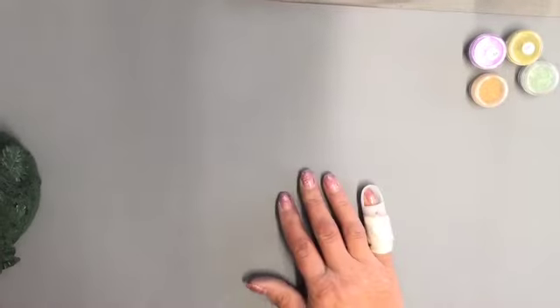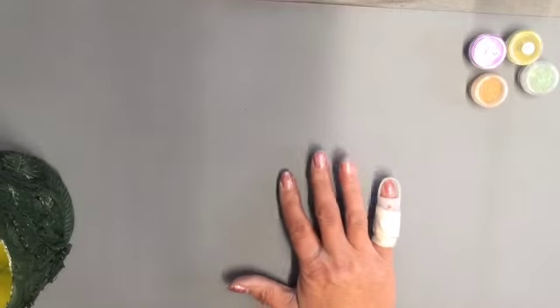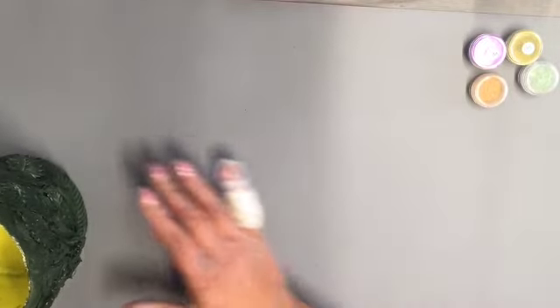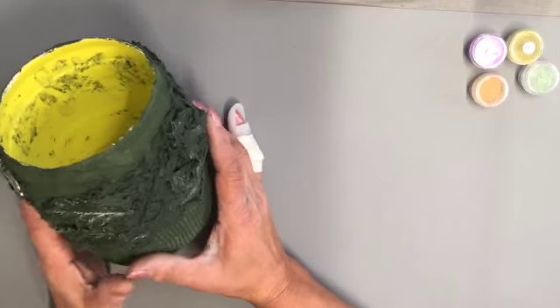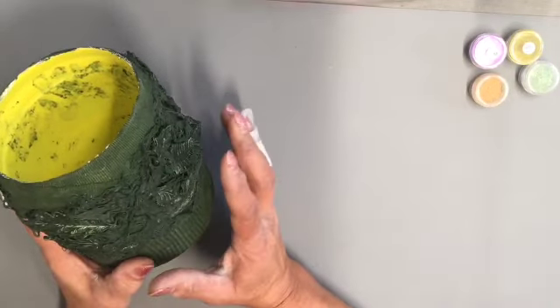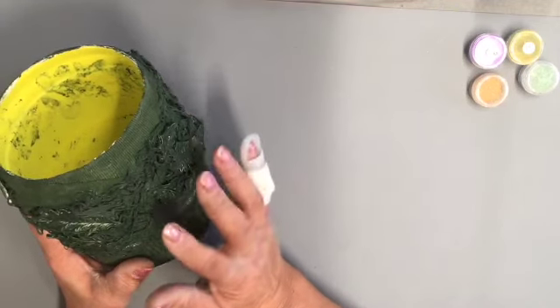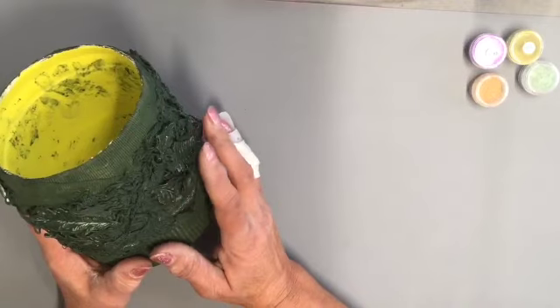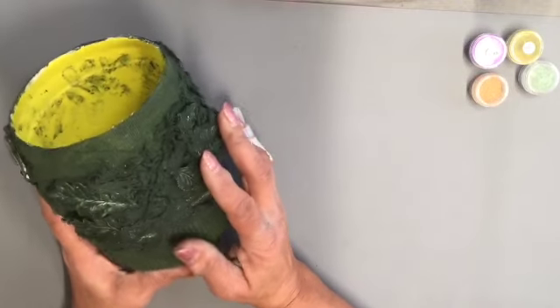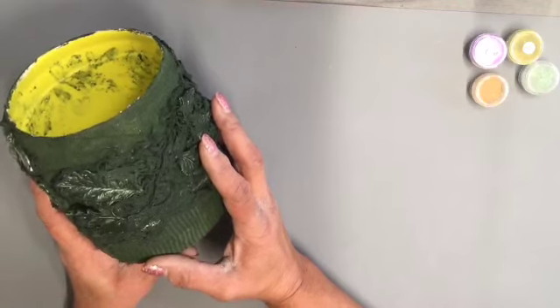Hello and happy Wednesday to you all. I'm not going to be on for long — I just wanted to pop back on and do the part two of the Powertex project. You'll see the video where I did the upcycling of a bleach bottle.